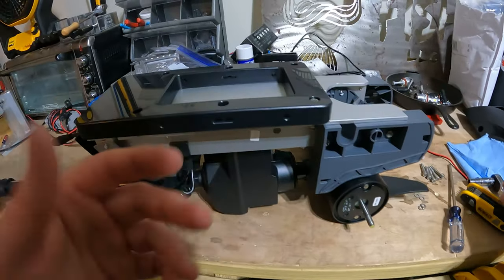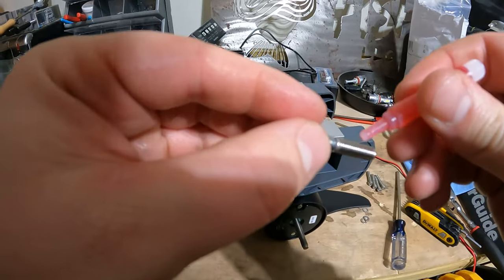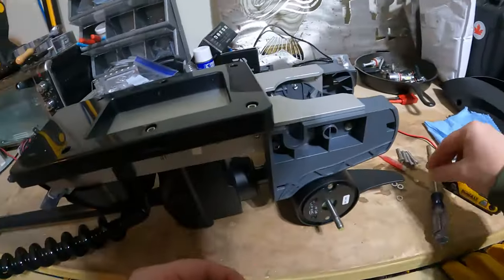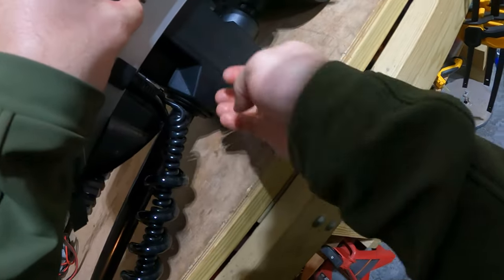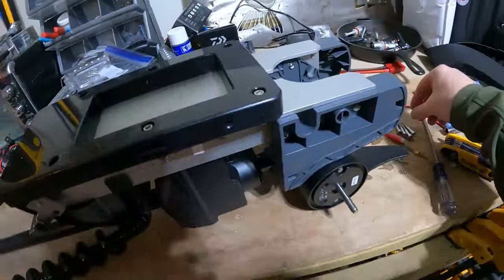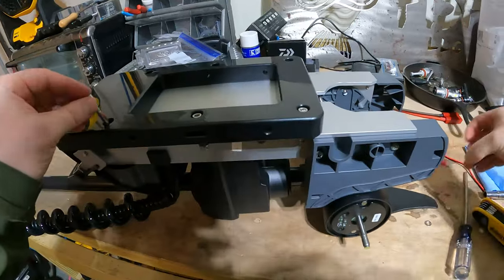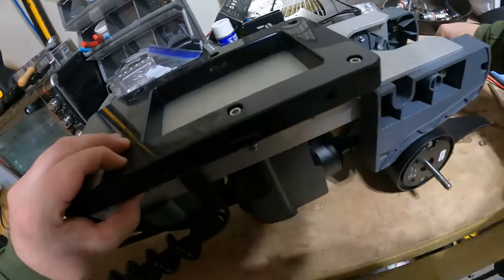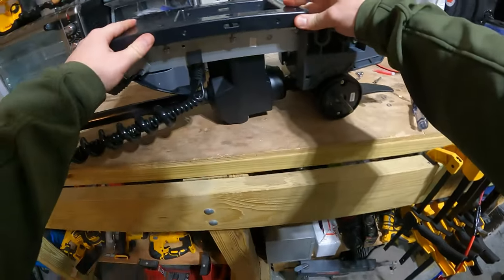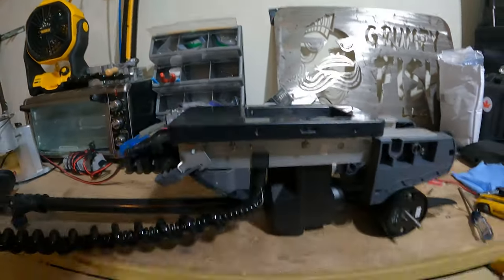We got that first one on there. Now we're going to go ahead and put the other bolts on this side and then flip it over and do the other side. Adding the washer, getting the nut started, then the bolt and washer for the third one, and on with the nut. Now that we've got all three on this side, I'm going to get them tightened up a bit more.